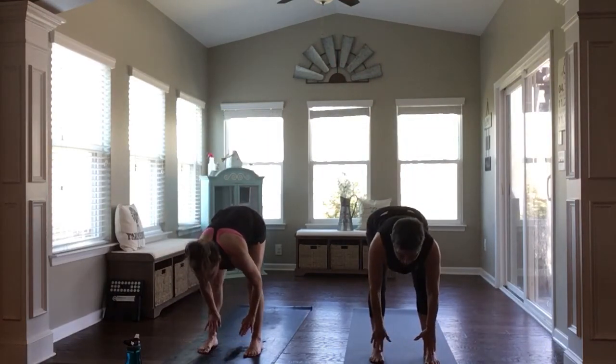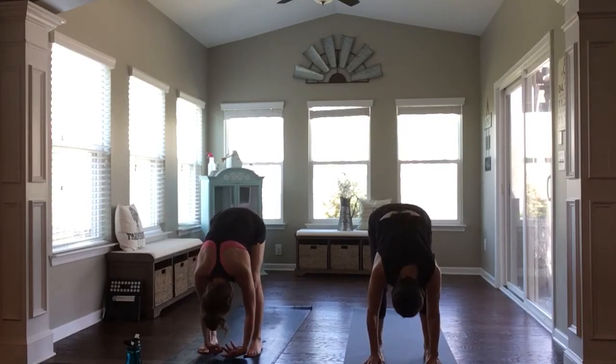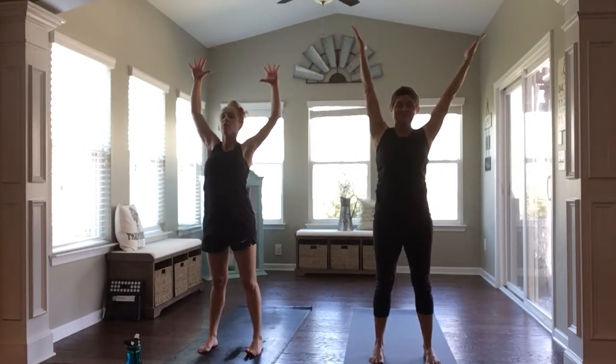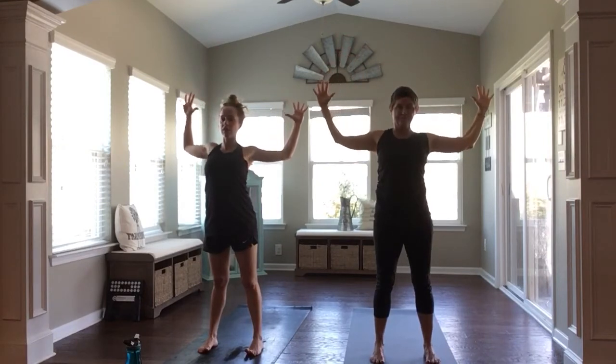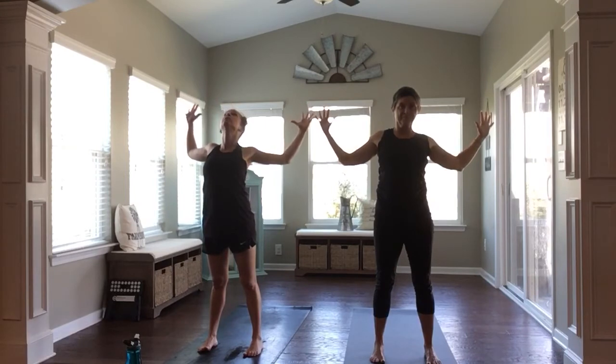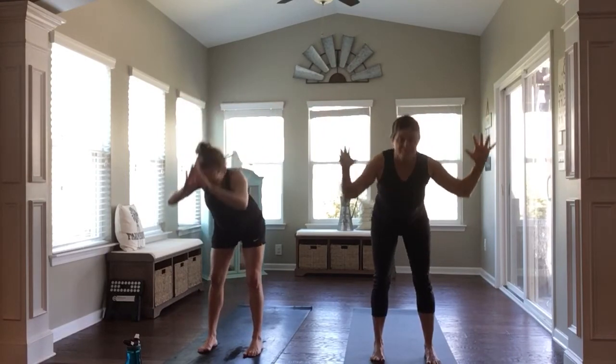Inhale, halfway lift. Fold, breathe out. Rise, inhale, reach up one more time. And then goal post your arms up to the side — or cactus your arms up to the side — so you're really drawing open through your chest here. Shoulders are drawing down and back towards one another. Slight back bend, inhaling open. And exhale, fold forward.